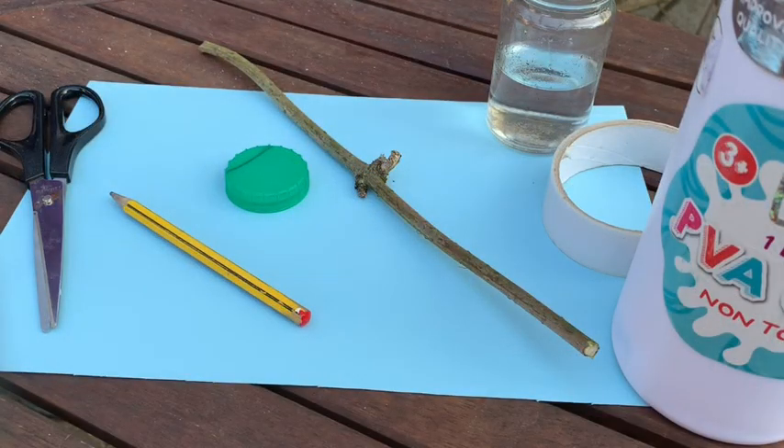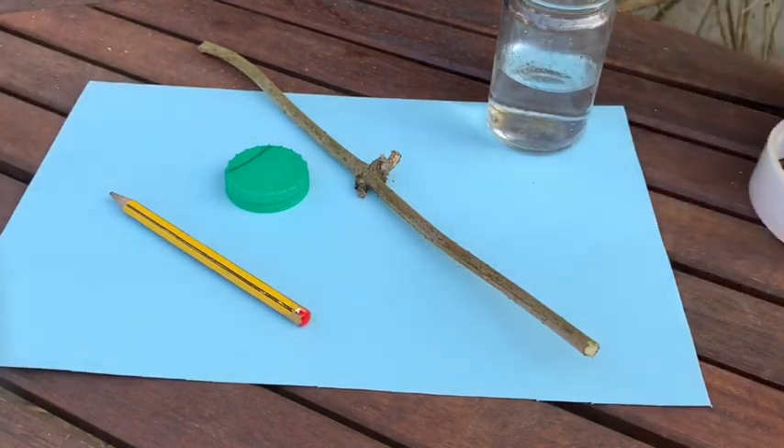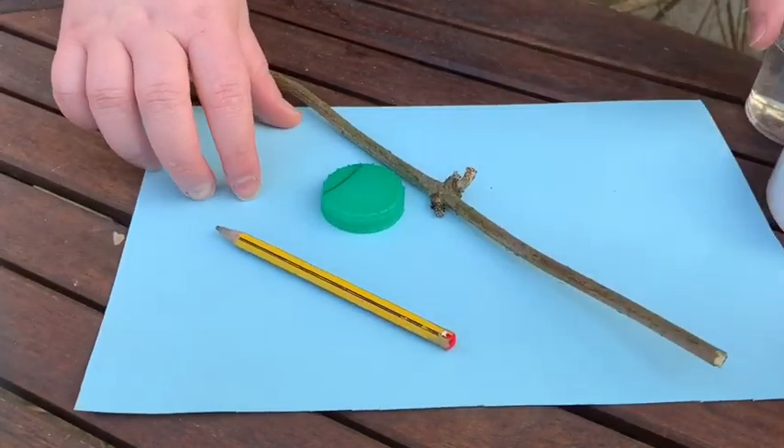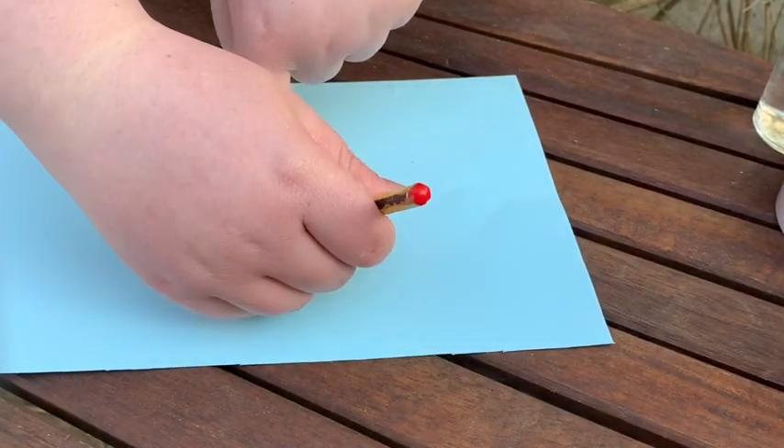Today I am making a butterfly feeder. Here is all the equipment you will need: PVA glue, scissors, tape, sugar water, a stick, a pencil, a bottle cap and card.